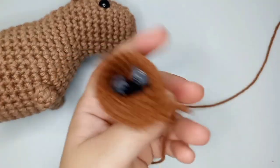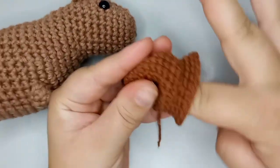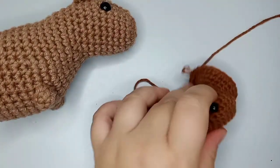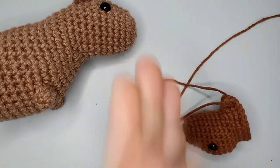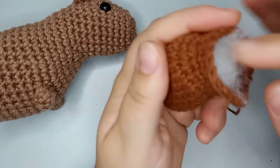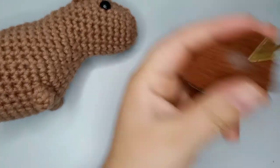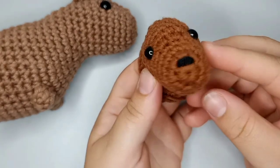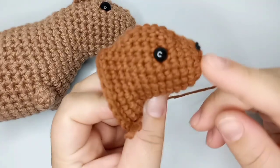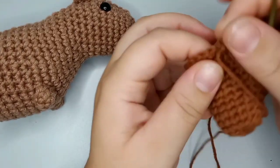Stuff the face area so it fills up nicely, and add a little more stuffing to the head for the lump on top. Look how cute it's turning out! We still need to place the ears at the end — that's what looks a bit off for now. We stopped at round 14 to place the eyes and nose.